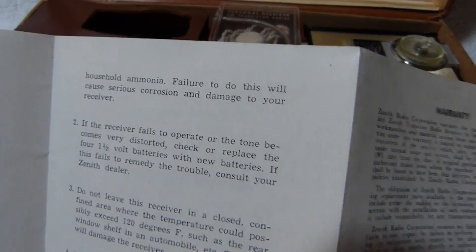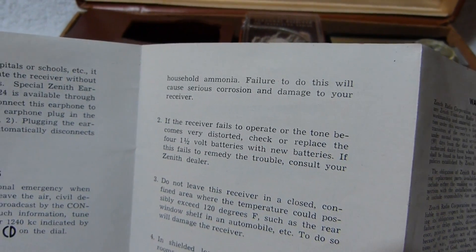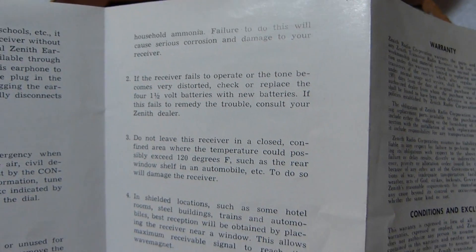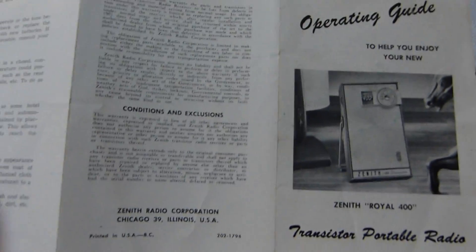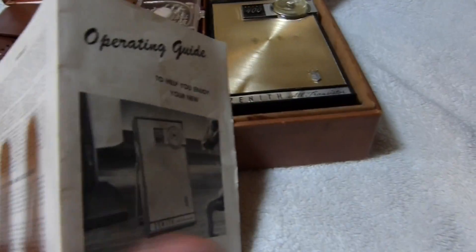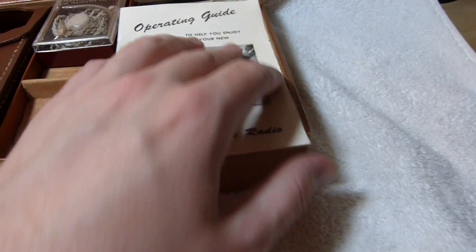Those civil defense marks went away in 1963 — at least that's when the system went away. You do see them appear on some radios built after that time frame. The radio came with a 90-day warranty — not much, but pretty similar to what you usually get these days.